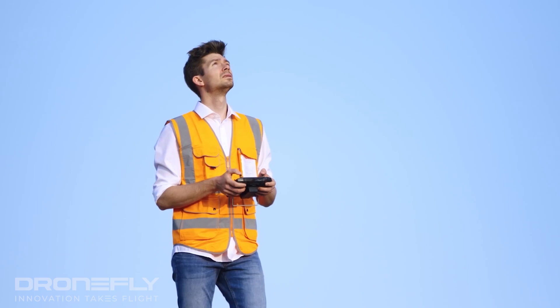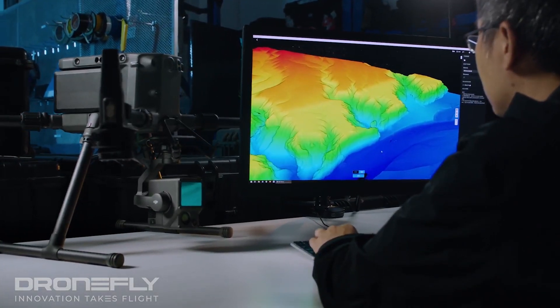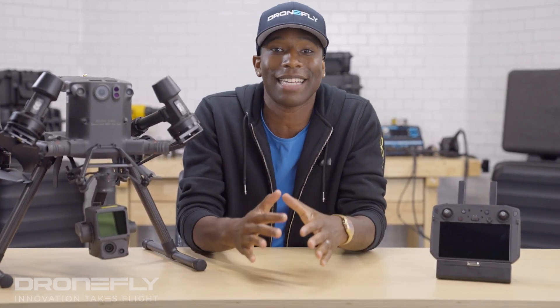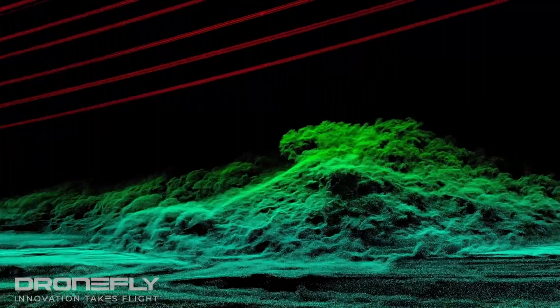So let's get real for a second — who's going to buy this thing? Anyone who wants the most accurate data from all other payloads offered from DJI. In the past, capturing very detailed structures like bridges, power lines, and vegetation was always compromised. But not anymore, if you're using the L1.